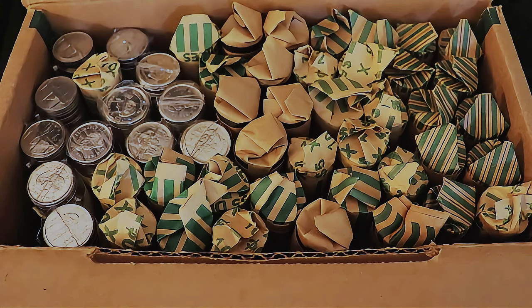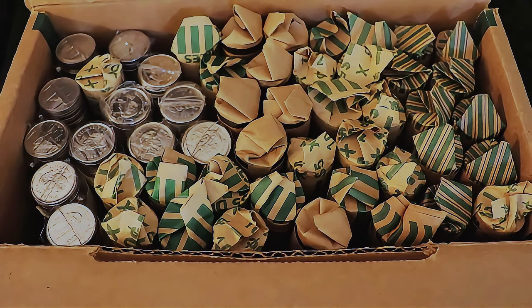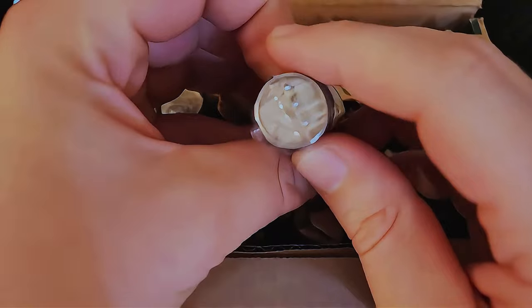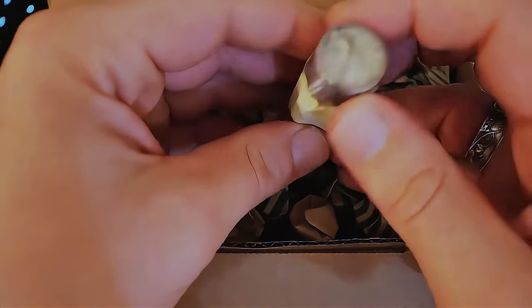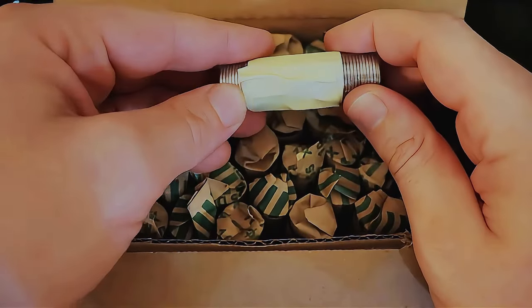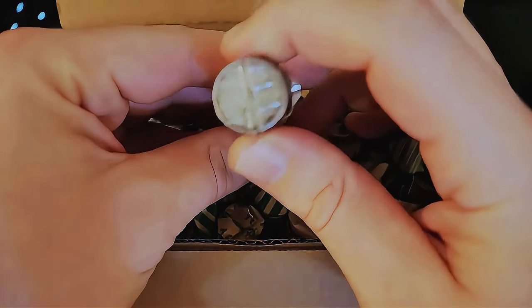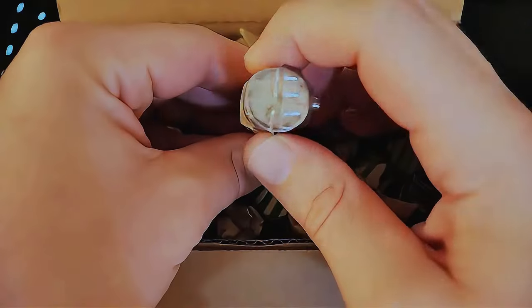Here we have it — $250, 50 rolls of dimes. I didn't get a chance to inspect each and every roll, but when I was taking a quick look, I did notice this right here. I'm pretty sure we can all see that this is a silver ender, so this hunt is already off to an amazing start. I am super stoked. I would really appreciate it if you'd hit that thumbs up and subscribe if you're new.